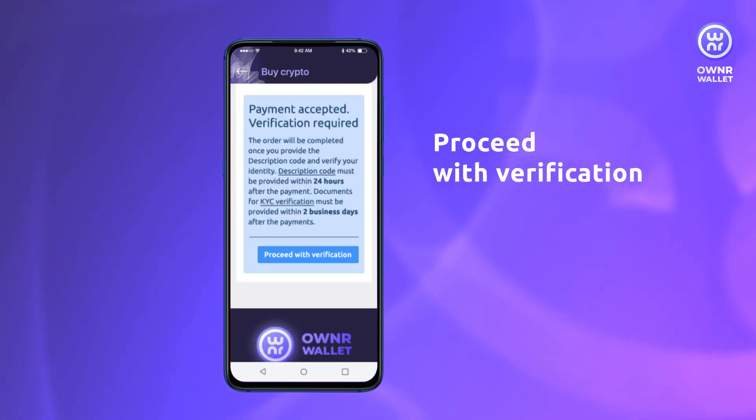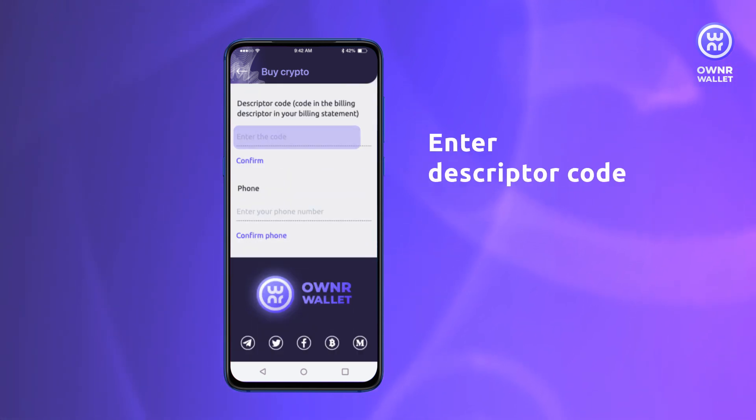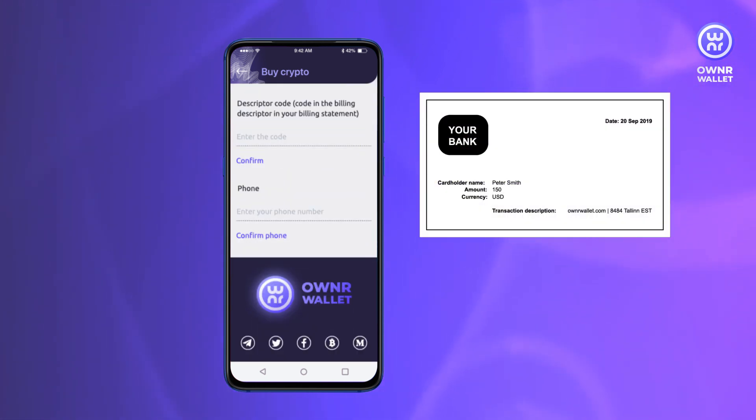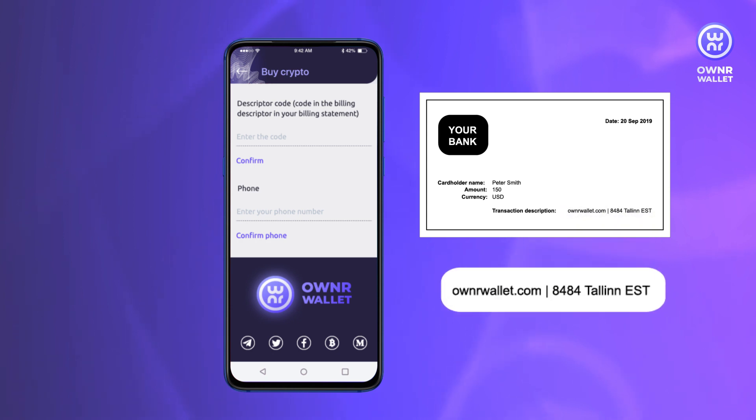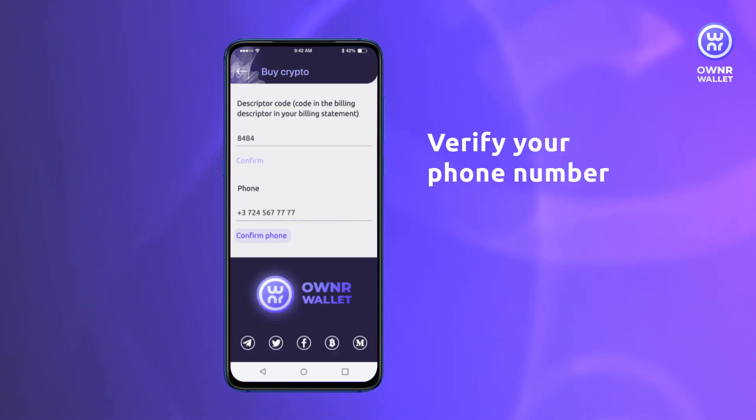Just a couple more steps to complete the purchase. In your account you will see the Importance section. Enter the transaction descriptor code from the bank receipt — it's a combination of digits between OwnerWallet.com and Tallinn ESD. Then verify your phone number.